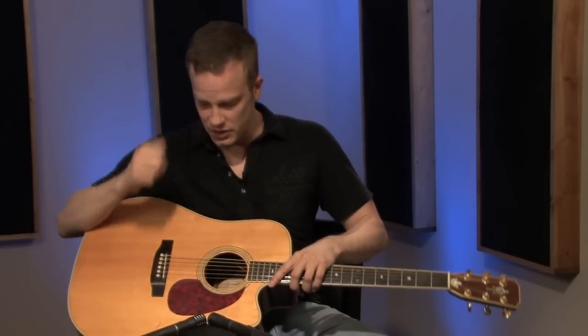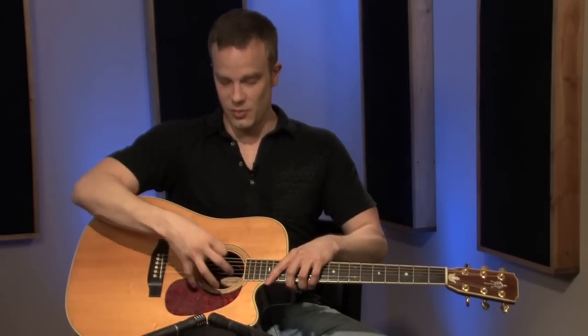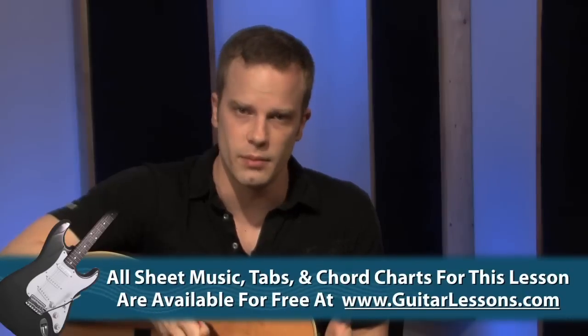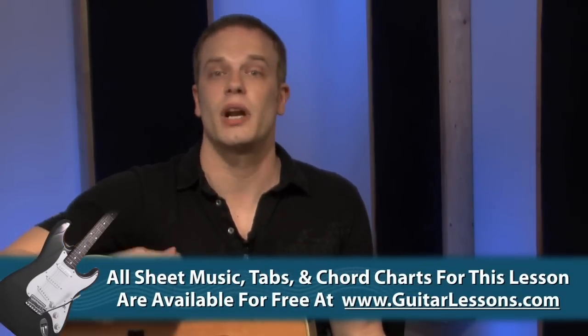The last part I'll go over is just the rosette. If you have a design around the sound hole — the hole in the middle of your guitar is called the sound hole — the design around it is usually called a rosette. So those are the basic parts of an acoustic guitar. Your guitar may be a little different than mine, but just get familiar with these names and try to memorize them so when somebody's talking about a particular part of the guitar, you'll know what they mean.